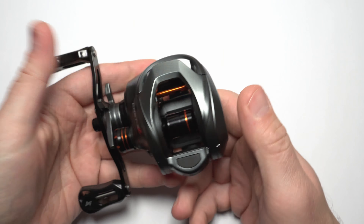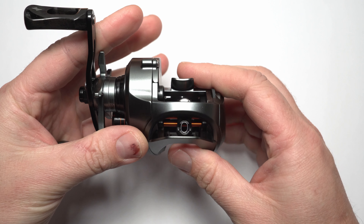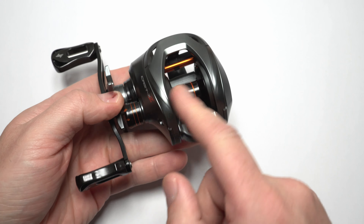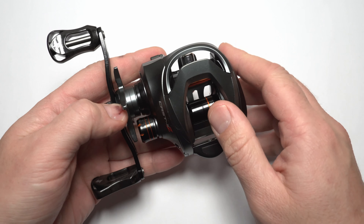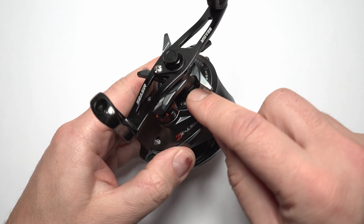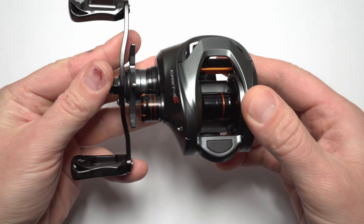When it comes to colors and looks of the reel, there are really only three colors. So this dark gray, orange elements on the spool, pins, and on the spool adjuster knob or wheel, and a black handle with black knobs. The plate is black too and the spool is black. Looks okay, nothing to complain about - I like it.